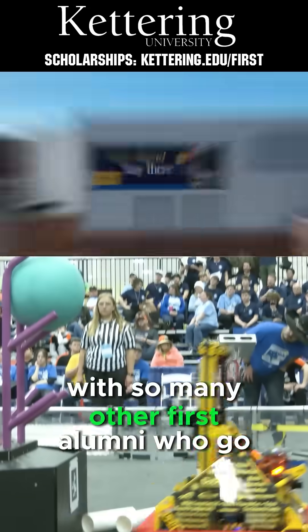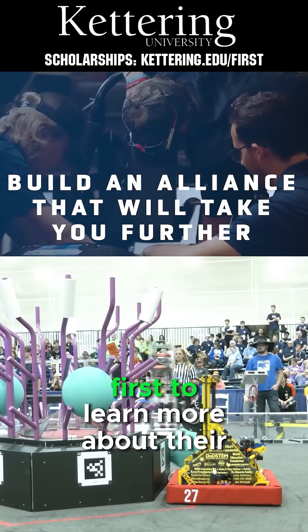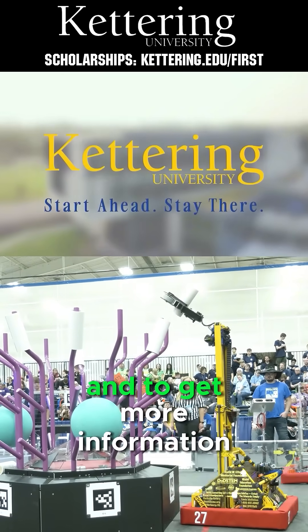Build your alliance with so many other FIRST alumni who go to Kettering University. Head on over to Kettering.edu slash FIRST to learn more about their incredible programs and to get more information.